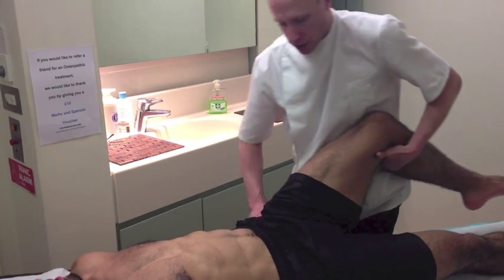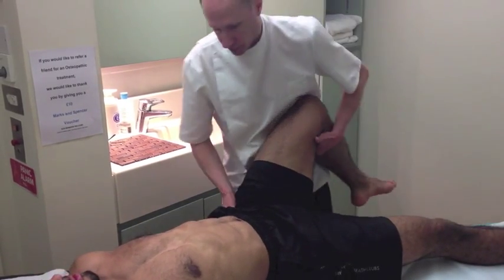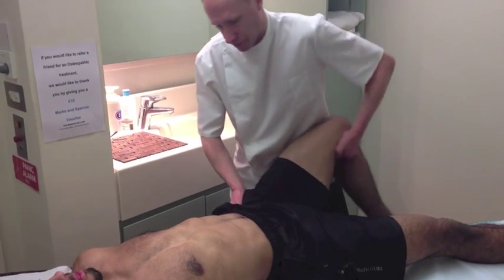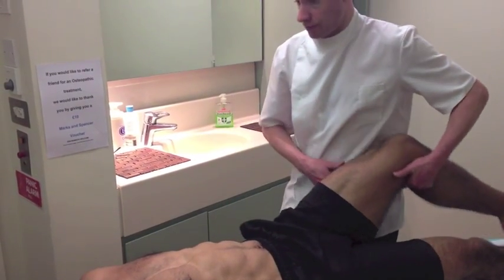Does all that feel fine? Yeah, that looks good. If you can just move across a little bit for me now. That's it, perfect. Feel safe? Yeah. Brilliant, and then move across for me. Is that last movement okay? Yeah, that looks fine.